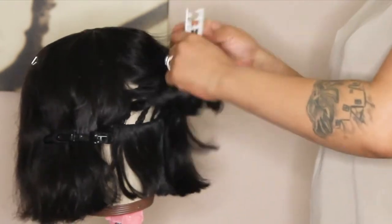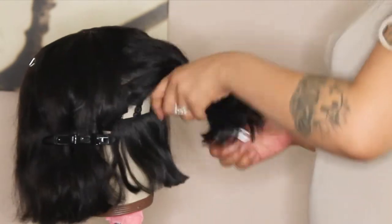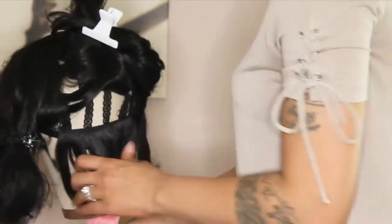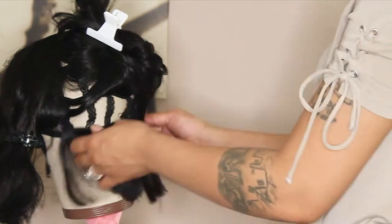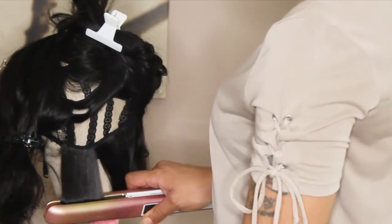So right now what I'm going to do is I am going to pin up the hair, section it off, so it's a little easier to curl that way. I think any hair length is just easier to curl that way.